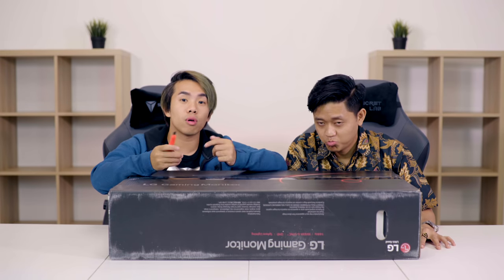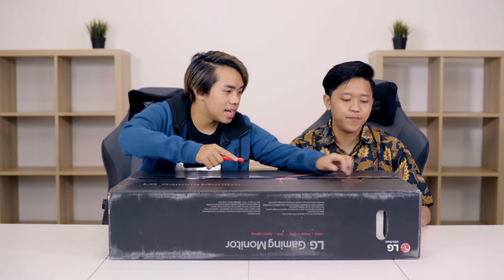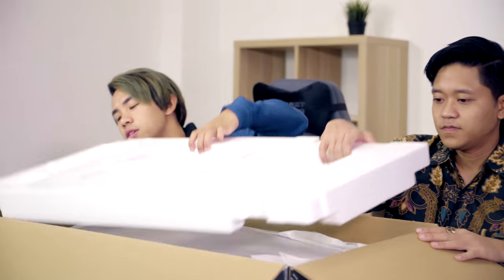LG says that this is an ideal display for gamers who want quick motion and seamless gameplay. Come here to see this bad boy — check it out. This is a 32-inch gaming monitor.